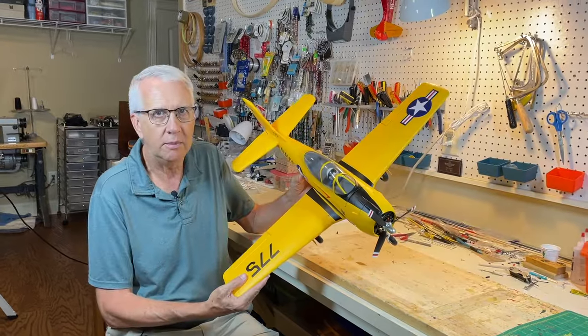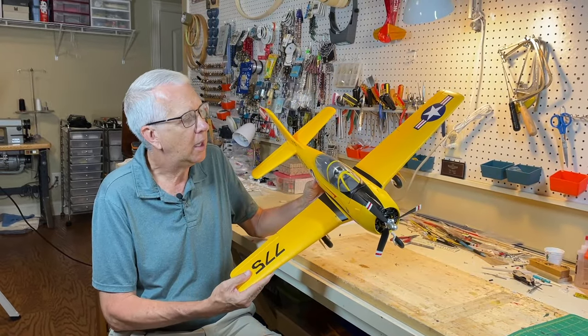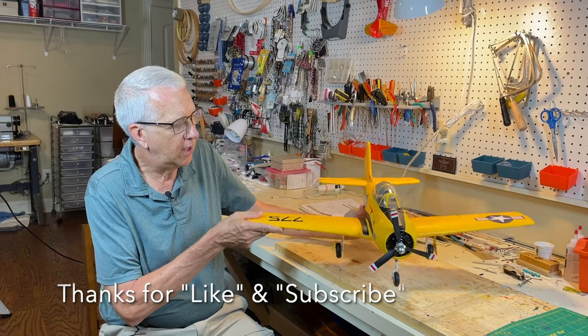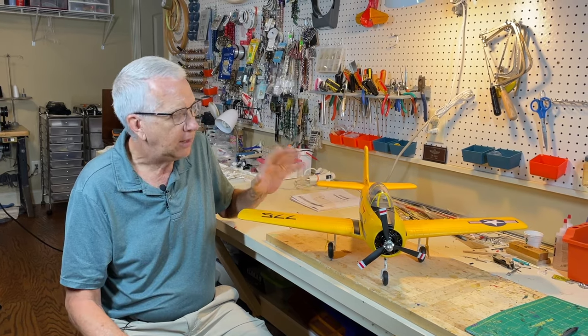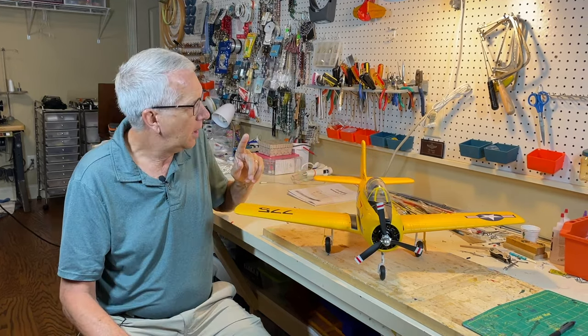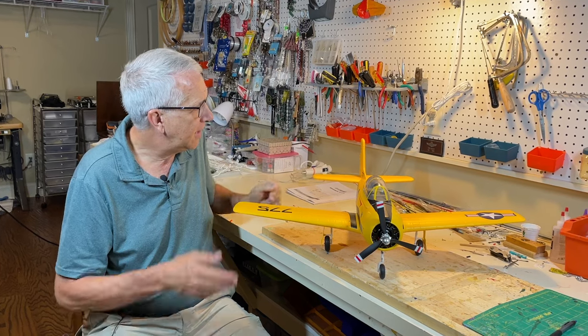Thank you very much for that introduction. This is the 800 millimeter T28 — 800 millimeters being the wingspan, 31 and a half inches. It's a very nice four-channel model: rudder, elevator, ailerons, and throttle. It literally went together in 20 minutes. It's just a nice little kit.